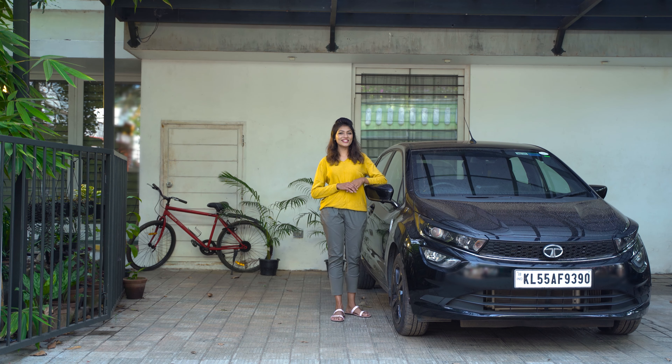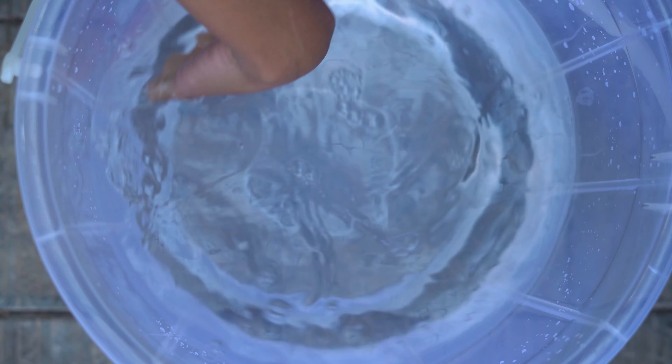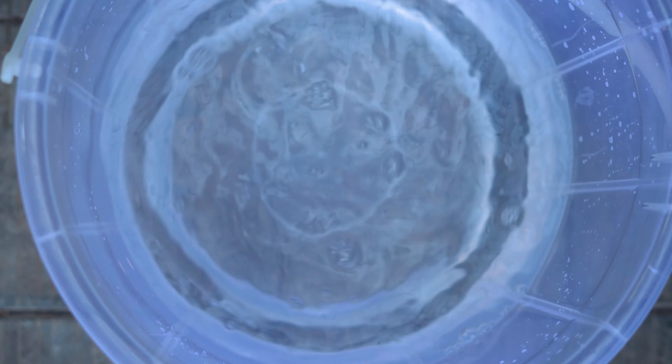To clean your car well, we have Taroji car wash gel. Let's see how to use this product. Pour a small amount of Taroji car wash gel into a bucket of water and mix well. We need only 30 ml of the gel to wash even a whole bus. Using this product is safe for your skin and makes it soft.